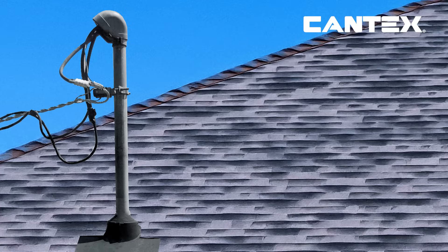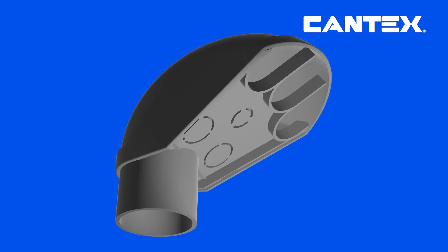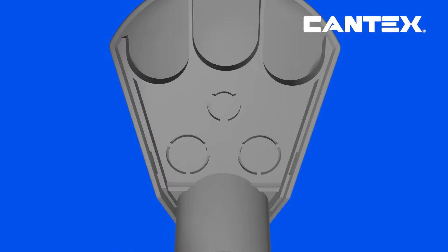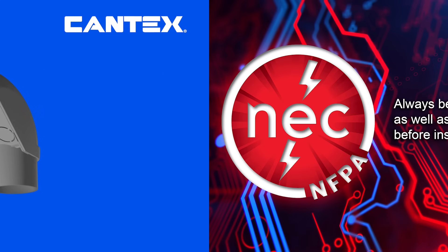Cantex manufactures PVC service entrance caps in several trade sizes to provide you with the options you need for connecting your outside power or telephone wires to your interior electrical systems or communications cabling.